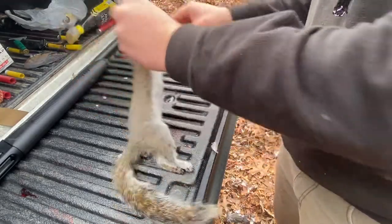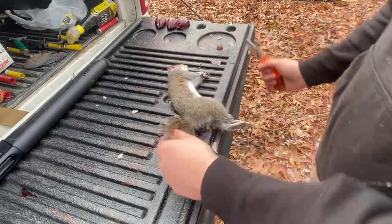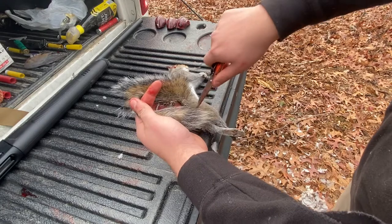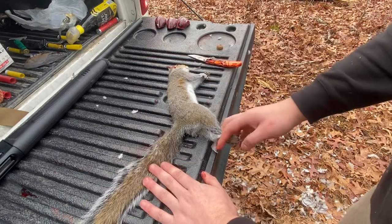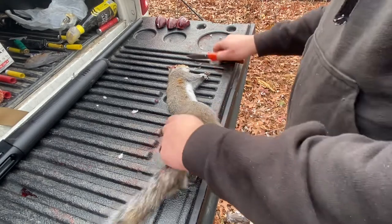Anyway, so there's two methods that I've found when it comes to cleaning squirrels. Usually you'll see the tail method, which is where you cut the bottom of the bone, put your foot on the back and just yoink up. I've never had much luck with that, so we're going to do it my way.